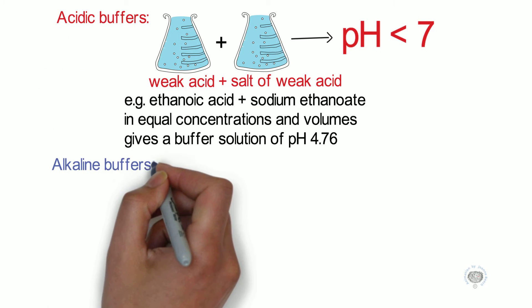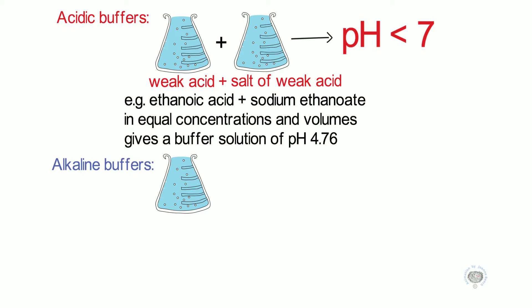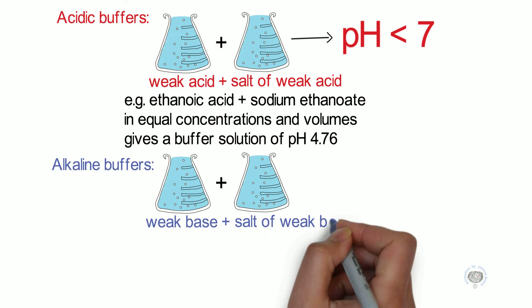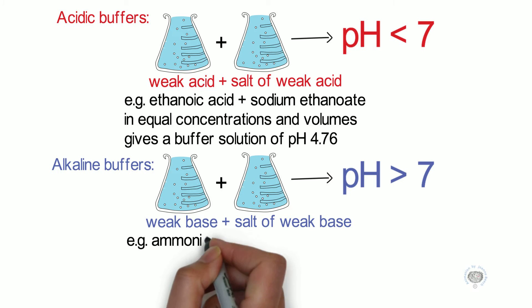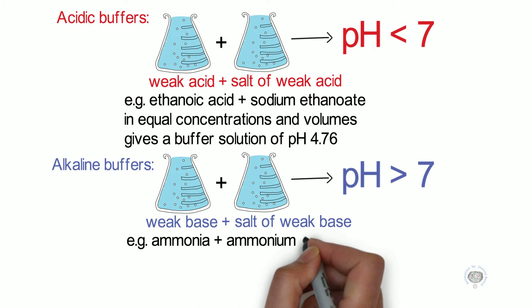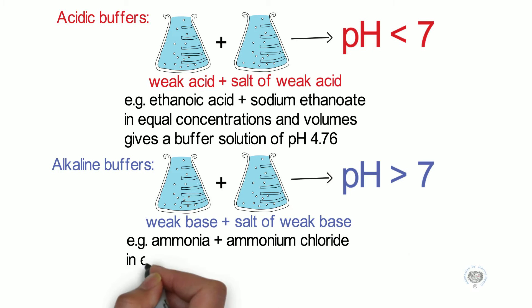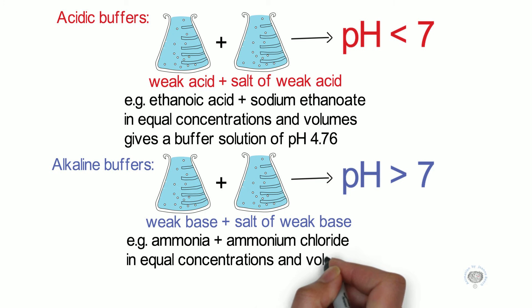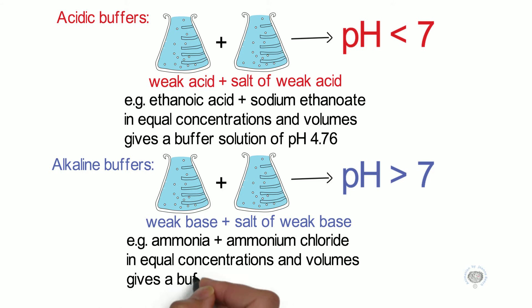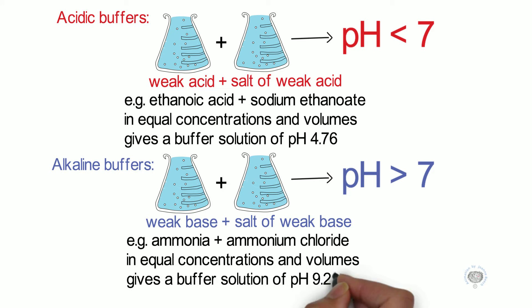If we want to make an alkaline buffer solution, we need a weak base and a salt of the weak base. This gives us a pH of greater than 7. For example, we could use ammonia and ammonium chloride, the salt of the weak base. If these were again in equal concentrations and volumes, we'd get a buffer solution of exactly pH 9.25.